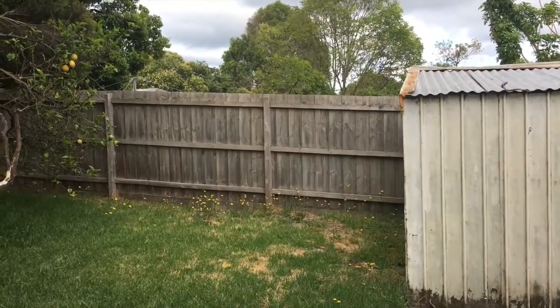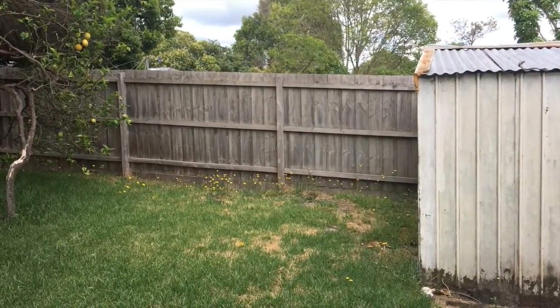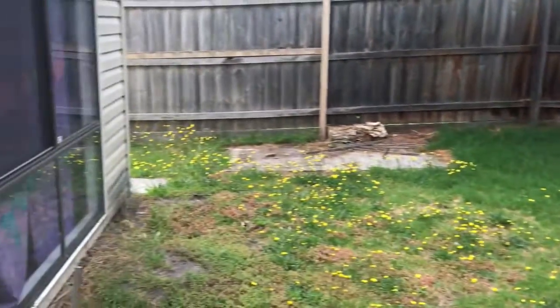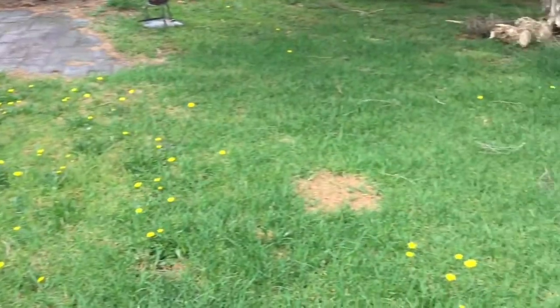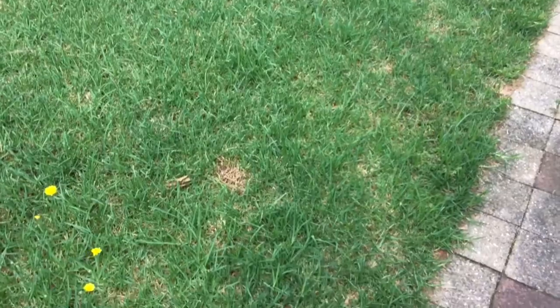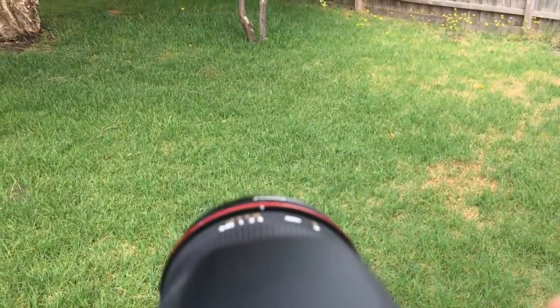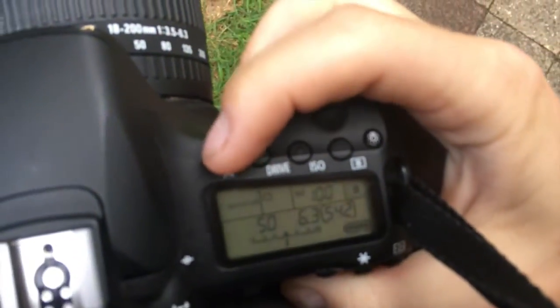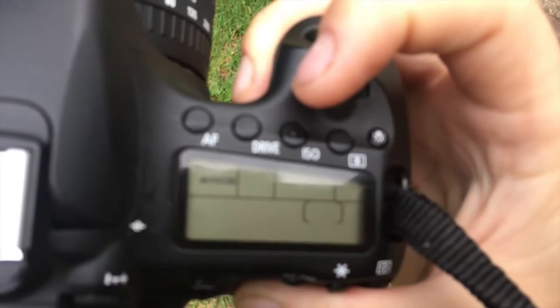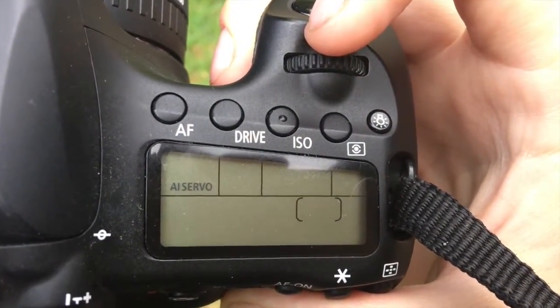For example, if a bird flew past I would have to almost follow it and at the right time take a photo. You'd be looking through your viewfinder, following the bird with your camera, and at the right time press the button — but don't stop. You keep following through, because as soon as you stop, that's when you're going to get blur in your image.